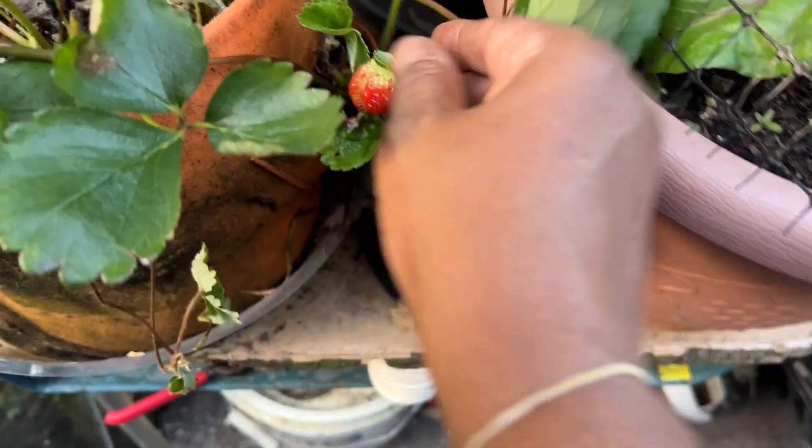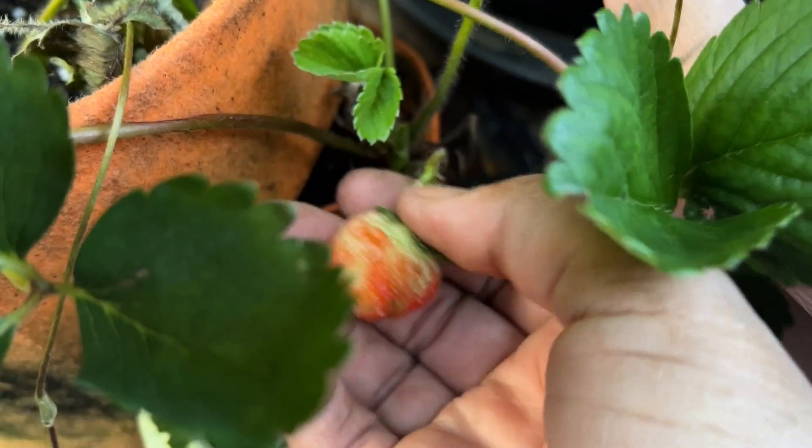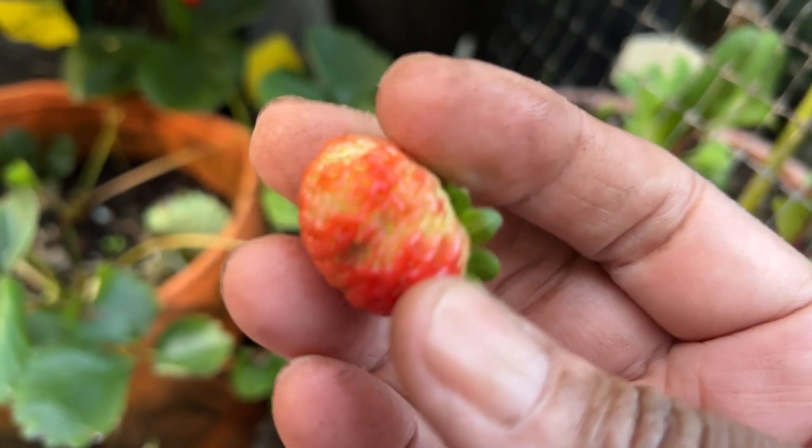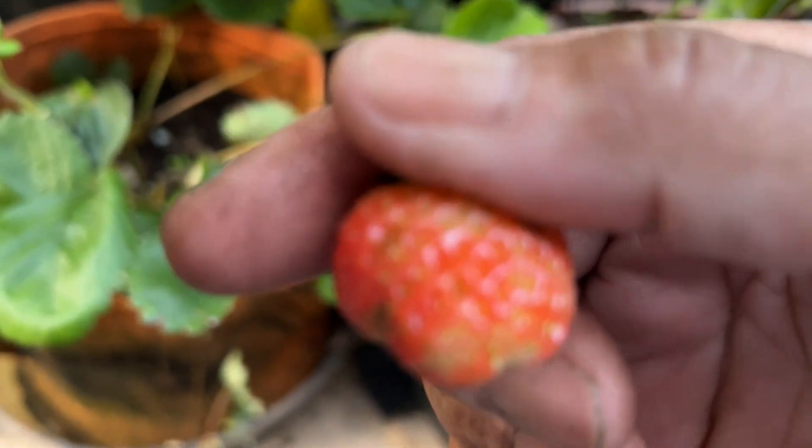Strawberries! I didn't know it was strawberry season. It's not all the way ripe, but I'm going to get it — something else beat me to it. It wasn't fully ripe but that's okay — last one for the season, and I have blossoms.